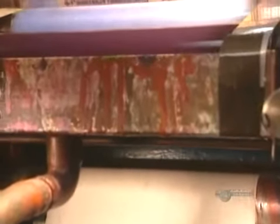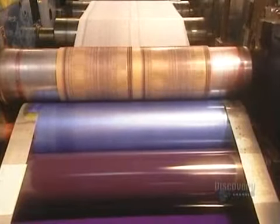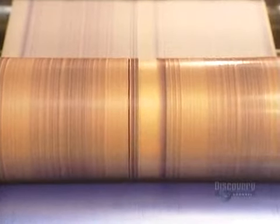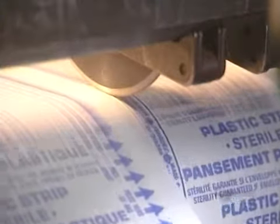Sometimes instructions are printed on bandage wrappers. This paper printing machine is used with bandage machines. Two polymer plates receive ink from a series of rollers in order to reproduce the desired design, and the bandages pass through at high speed.